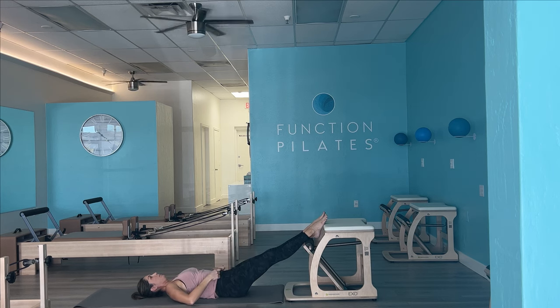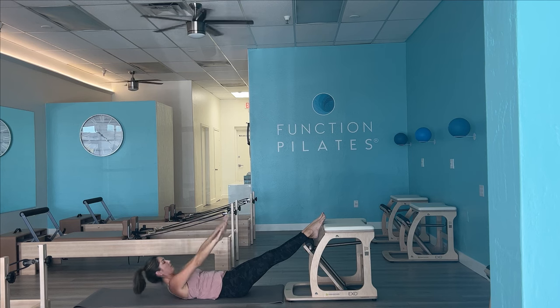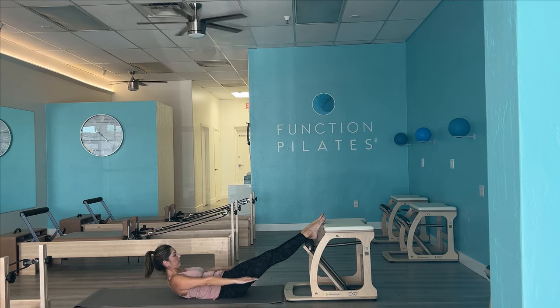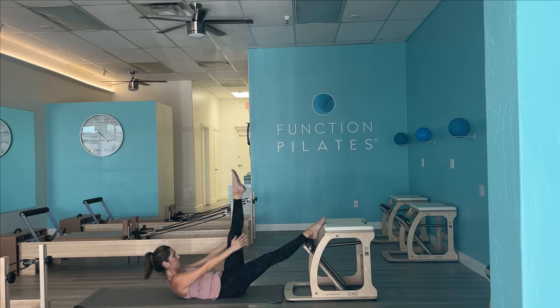Take a nice deep stretch, extend those legs if that feels good for you. Let's take our arms up towards the ceiling — we're going to curl the head and the chest up and take it into our hundreds, pumping those arms, inhaling for five counts, exhaling for five counts. We have the pedal there to actually help to stabilize and give ourselves a little bit of a rest, but if you want your legs in the air you can definitely take them there. Keep that head and chest curled up if you are maintaining that height today; otherwise head and chest can come down as you pump those arms.